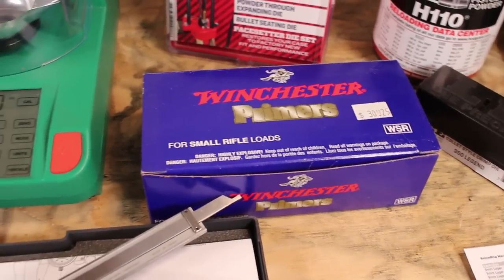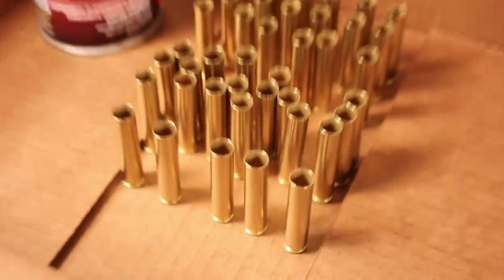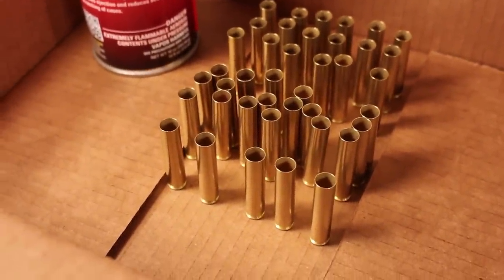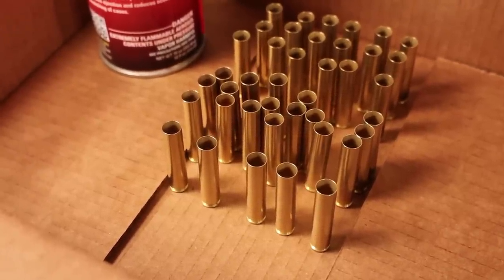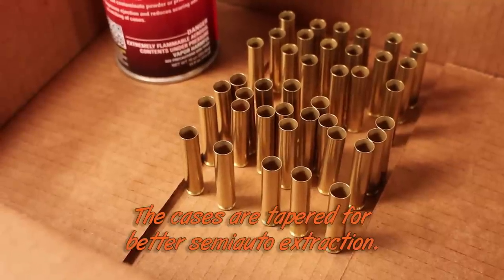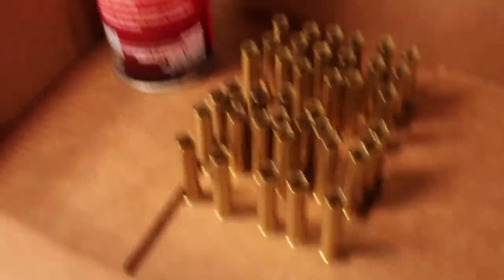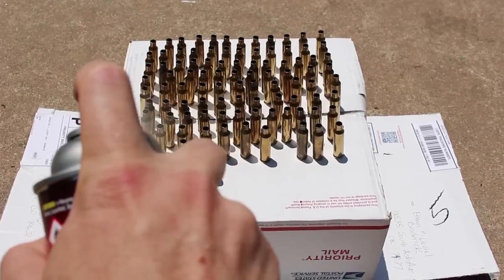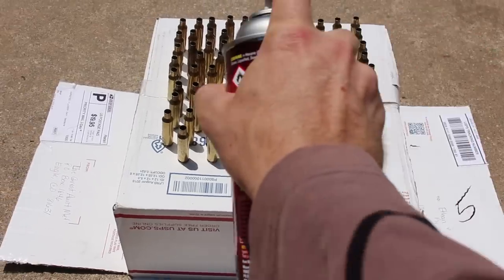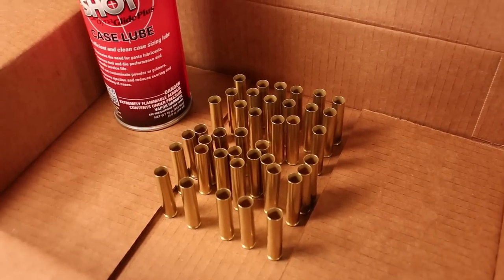Now for case prep — this is where things start to get weird. These cases are straight-walled but they have a taper to them; they are not cylindrical. Unfortunately, you do have to lube these up and go through those extra steps. Instead of using the old lube pad, I'm using Hornady One-Shot Case Lube. You just give a spray from two different angles, let it sit for a minute, and then we can reshape these.